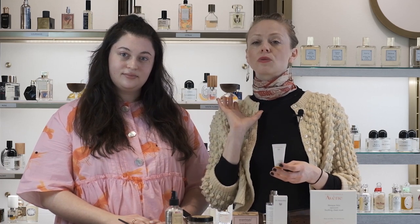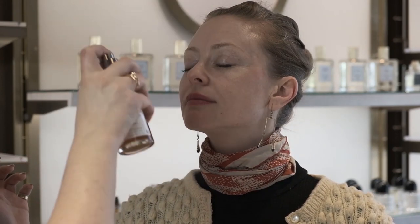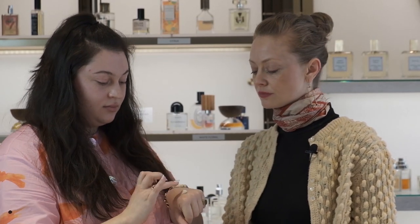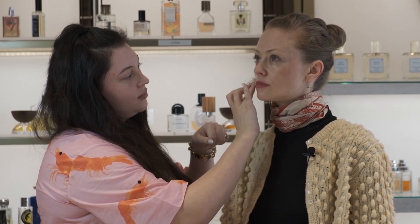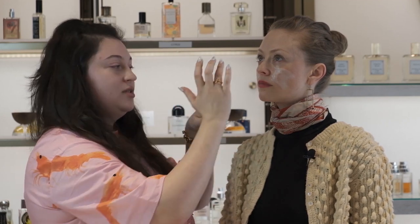This mask helps minimize fine lines and wrinkles and improves the overall texture of your skin. For application, prep the skin first with a toner, getting it really nice and damp. Next, apply the mask all over the complexion. I like to put a dollop on the back of my hand so I can control how much I'm using on the skin.